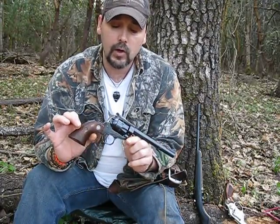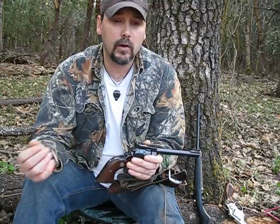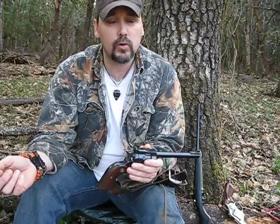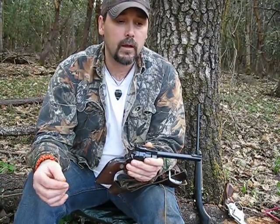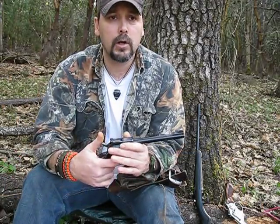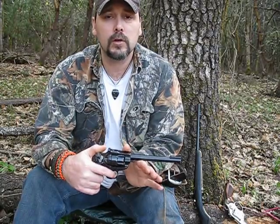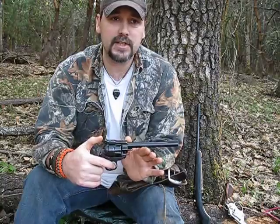My point is, you don't hand a child or youth — even one that knows a little bit about guns — a .380 semi-auto or 9mm semi-auto, and expect them to know when they're out of shells, when to stop, and understand that the gun is ready to fire after every shot.